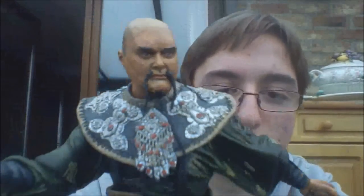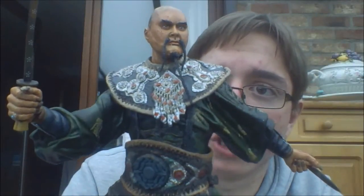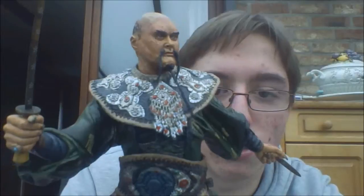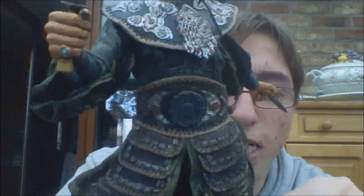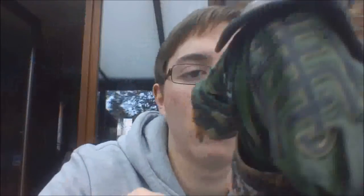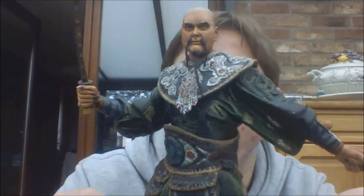Coming down, you've got this nice kind of rope with a collar piece with some Chinese or Japanese markings, or decoration — something like that, which looks really good. Coming down further, you've got a nice belt. It looks like it has some diamonds in it. On the back it also has that detailing. And then coming down on the rope there are Chinese markings. It looks good, I really like it.